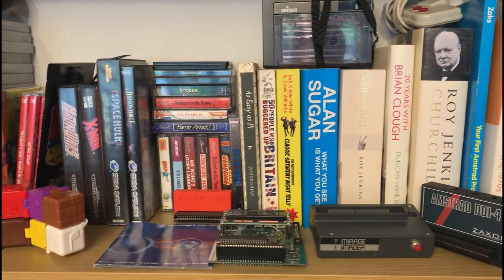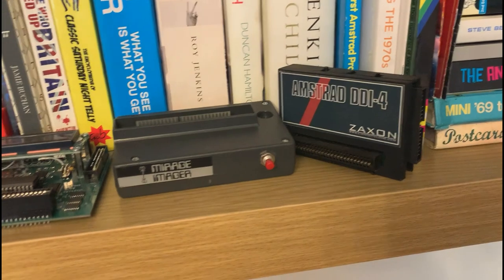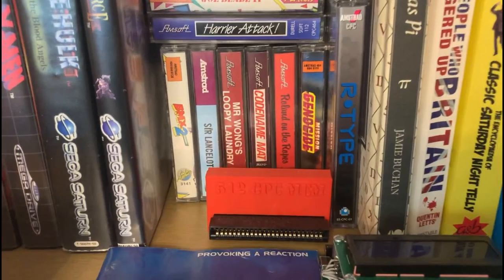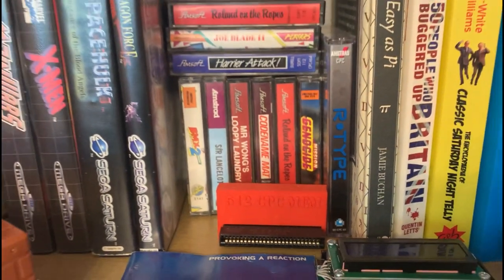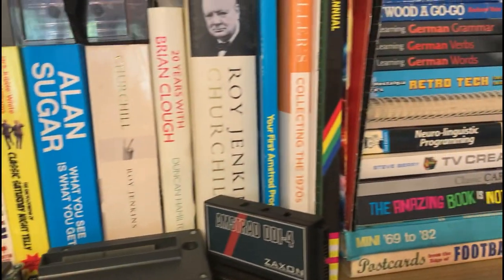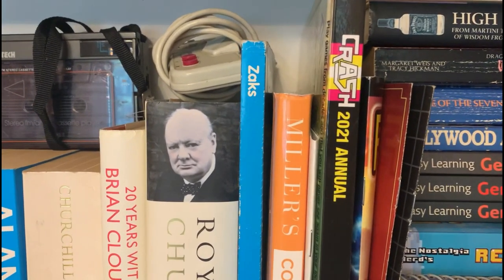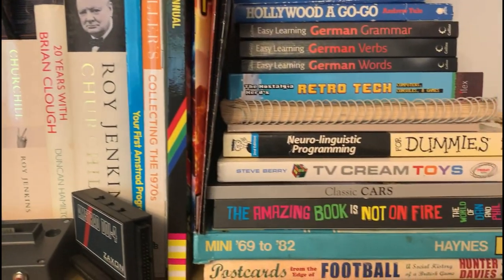And then Space Hulk for the Sega Saturn — fantastic game. A DDI-3 there, DDI-4, a 512k CPC RAM pack there which comes in handy. R-Type, the new version. Mission Genocide — now that was a fantastic shoot-em-up, a fantastic vertical scrolling shoot-em-up. The new CPC soccer — I mean, I'm just having so much fun just reminiscing looking at these things. I'm not sure if you can make it out, but there's the Crash 2021 annual there. So big shout to Chris at Retro Fusion.